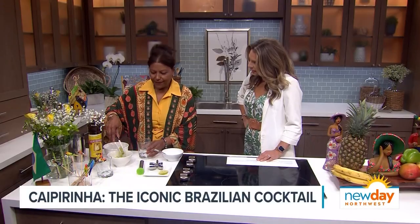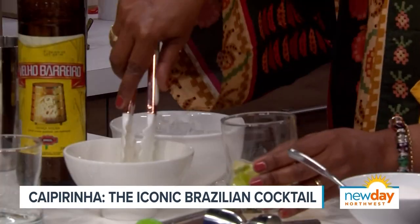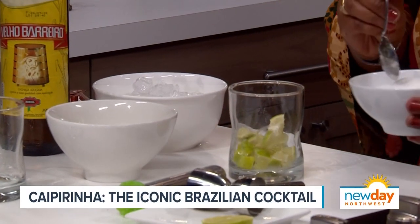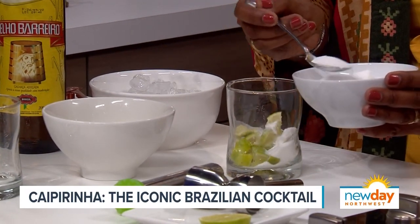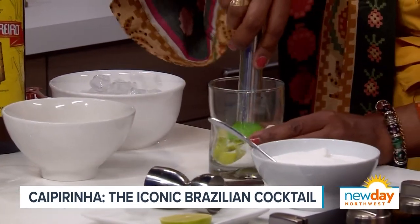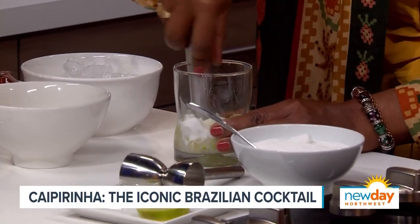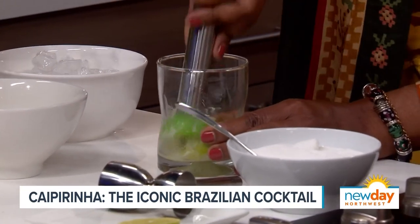We make it with lime. We start with lime — you get a lot of lime in there. Yes, it's delicious. And then you put some sugar — I like it a little more sugary, so I'll put one and a half. And then you smash. I'm using this cup so you can see how you need to smash. You typically do this in the shaker, but you want everyone to see how you muddle the lime.